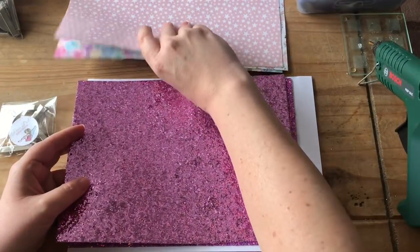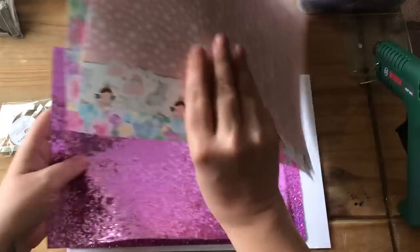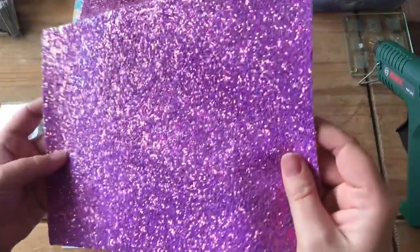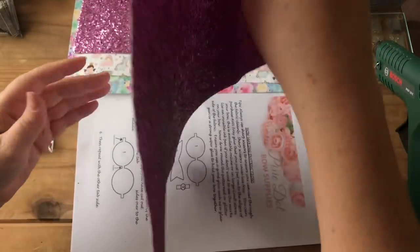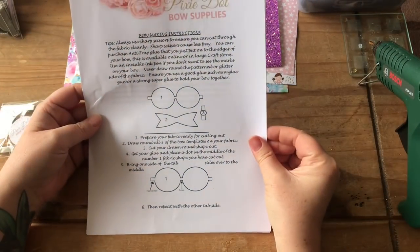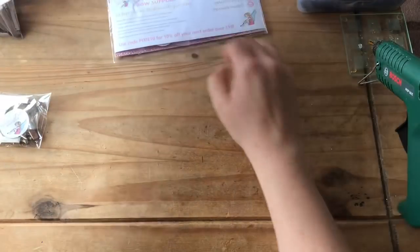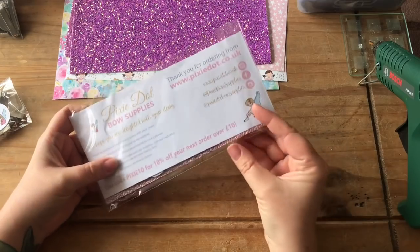Then we've got some glitter fabric — it'll go lovely with these, really nice combination, so you can pop them all together. That is a chunky glitter fabric. And then this is another chunky glitter fabric in kind of a pinky purple color — that is lovely. And we have bow making instructions, which is really good.